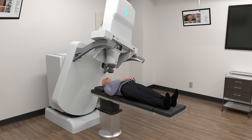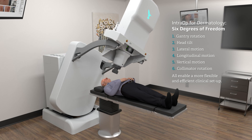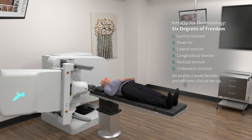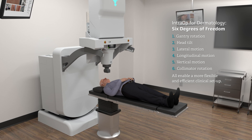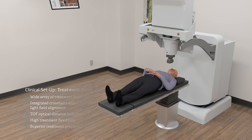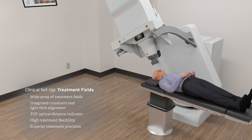The range of motion offered by IntraOp's robotic movement equates to a smaller footprint, greater treatment flexibility and more precise clinical set-up in targeting the cancerous tissue. Let's take a look at how IntraOp delivers six degrees of freedom to make clinical set-up more precise and efficient.